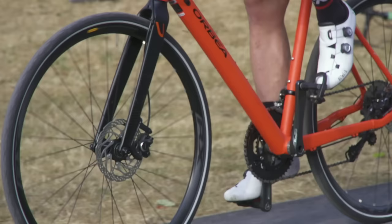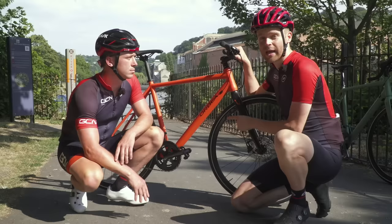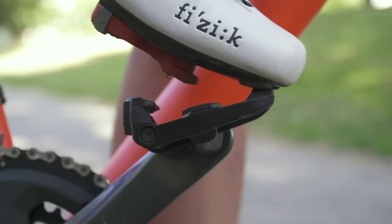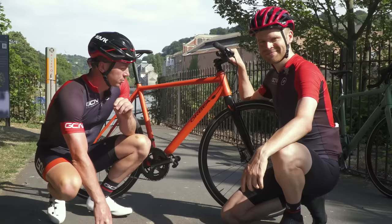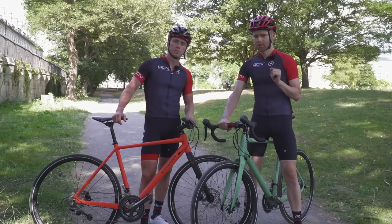If you're new to cycling and want to take the next step to using clip-in pedals, then this is the video for you. Ask any experienced cyclist out there and they will tell you that one of the best investments you can make if you're new to cycling is a pair of clip-in pedals, but they have the power to strike fear into anyone who uses them for the first time. But fear not, because this video will give you the skills, techniques, and tips to make that seamless transition from your regular flat pedals to clip-in — and hopefully not fall off at traffic lights.